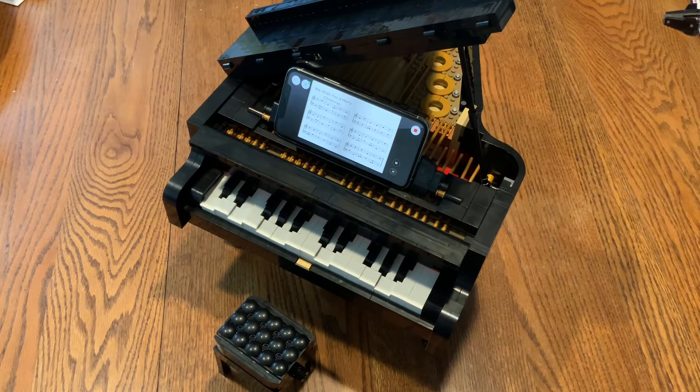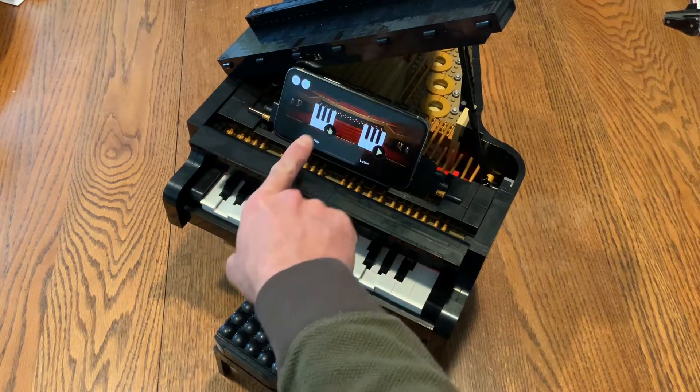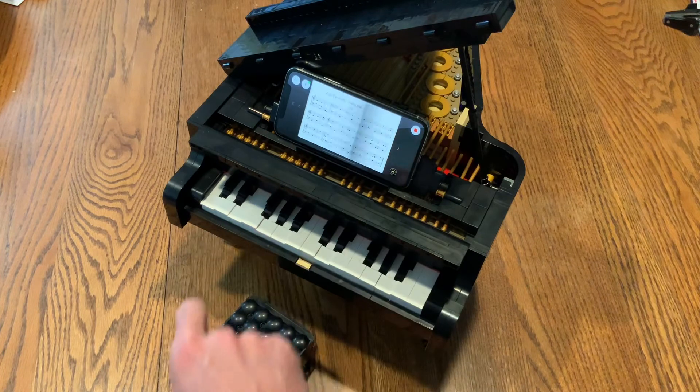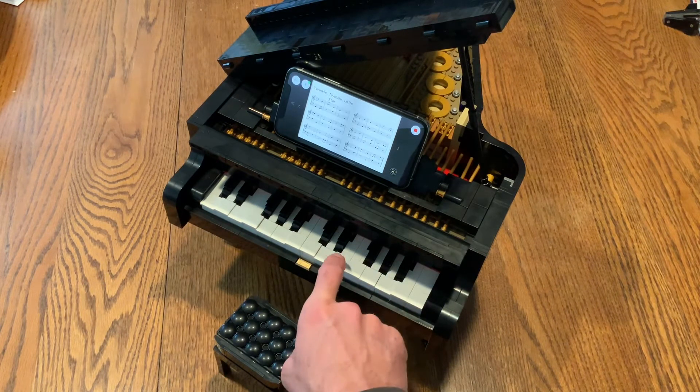When it finishes it should stop. You can also, rather than just listening to a piece, pretend to play a piece. Let's do 'Twinkle Twinkle Little Star' — here it plays a note with each keystroke.